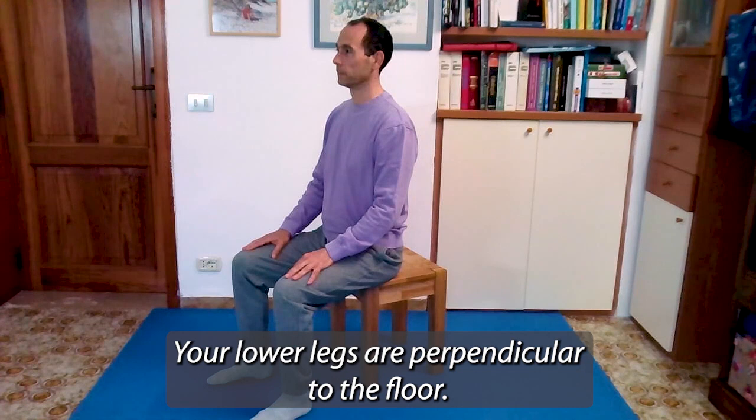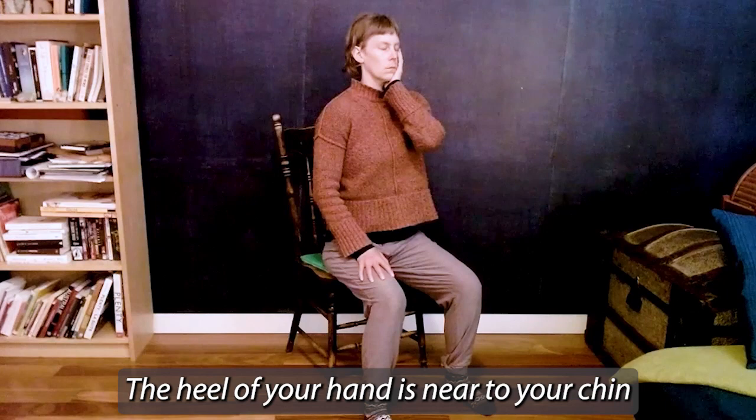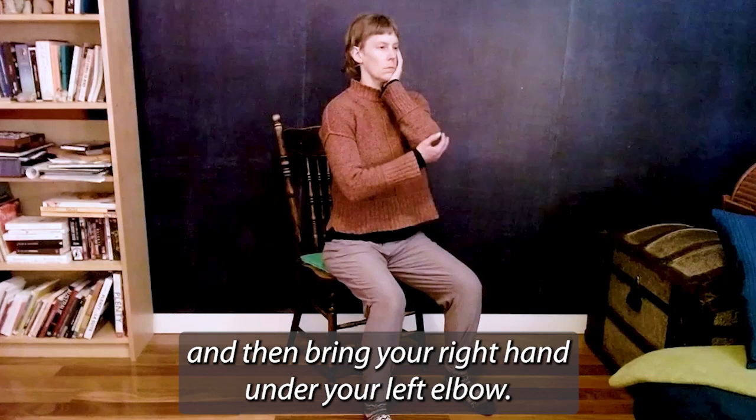Now just put your left hand under the left side of your jaw, with your fingers pointed upwards. The heel of your hand is near to your chin. Then bring your right hand under your left elbow. Just a few times — you'll see how quickly this works. Use your right hand to lift your left elbow.